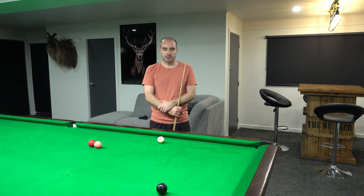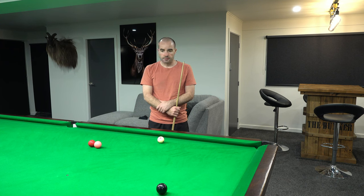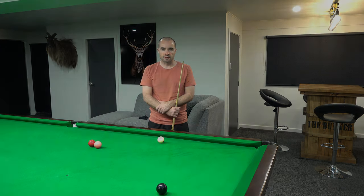So there you have it guys. That was my attempt at the T routine. Hopefully next time I'll get a bit better score and clean them up. But I'm pretty happy with that — there are a couple of good shots in there. In the end that pink was just too tough. If I could have pocketed it, I went reasonably close. I may have got onto a red and continued. But happy enough with that. Thanks for watching, and we'll catch you next time.